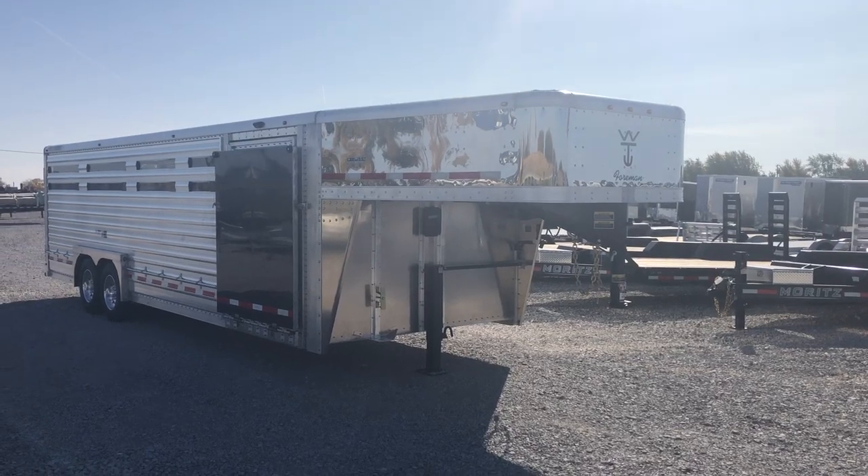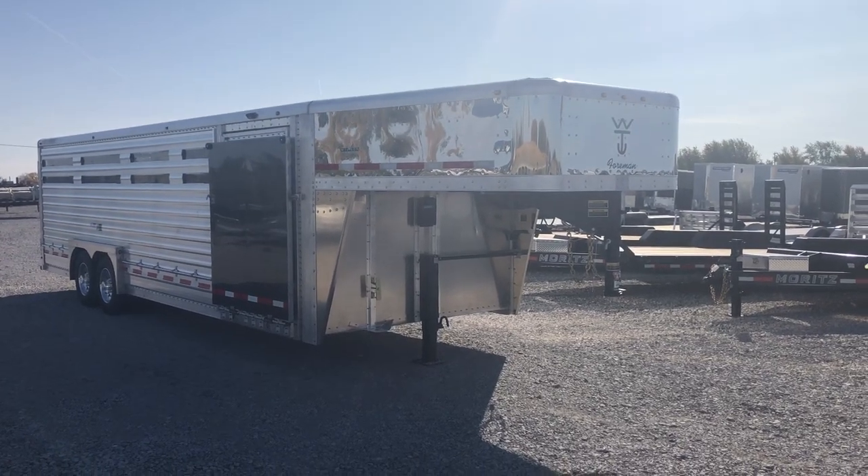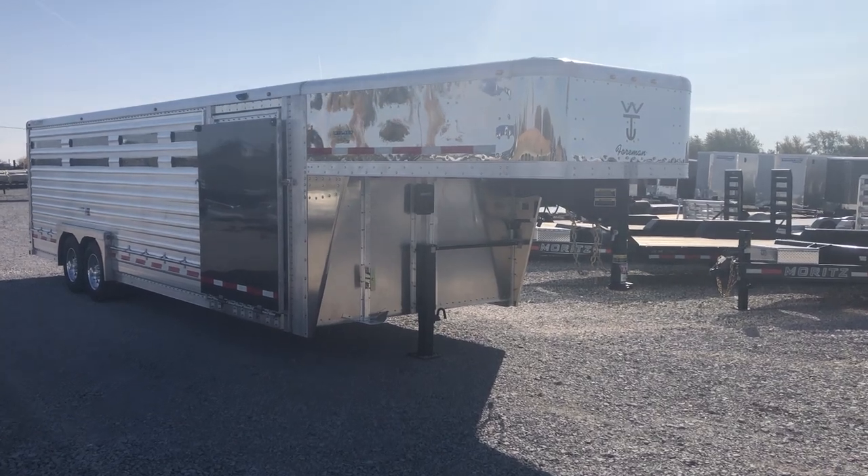What's up everybody? Nick here with Midway Trailers again. Today we got in this awesome 26x8 slat side Wilson Foreman.